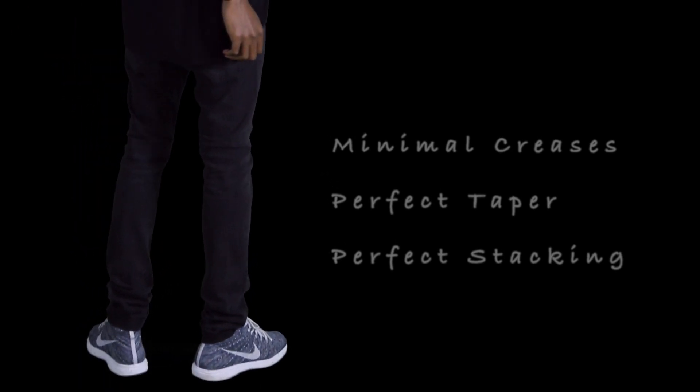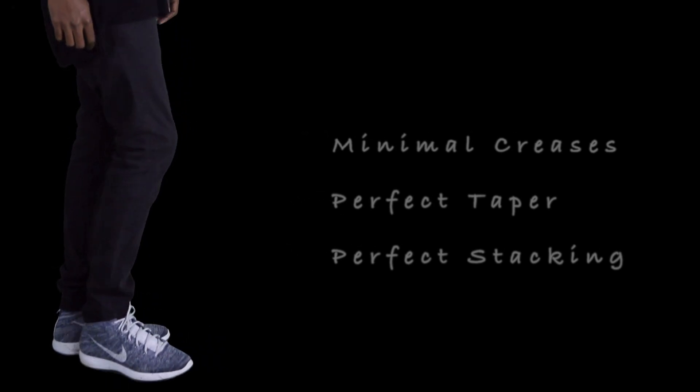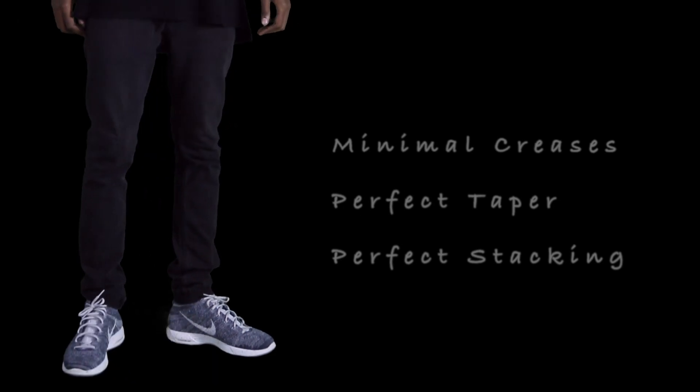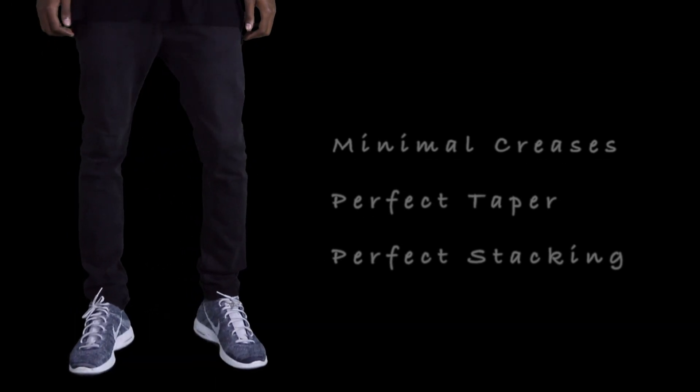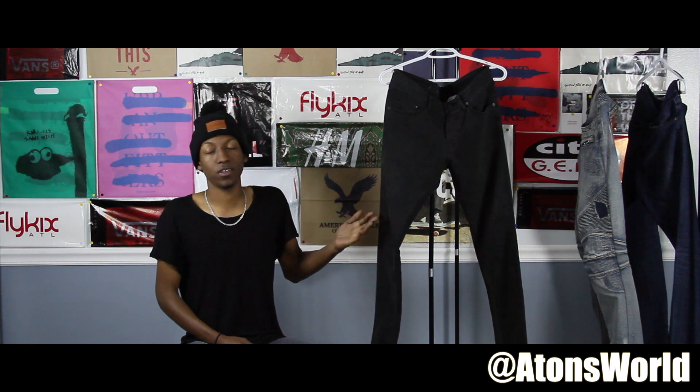I want to get the creases on the back lining up where your knee is, so they get that wrinkle look and the right amount of stacking on the bottom so it just looks perfect every time you put them on. These jeans are really cheap — the price point is no more than $20 to $30 depending on the day, and H&M always has sales, so you can definitely find a steal. They fit great and they're amazing.